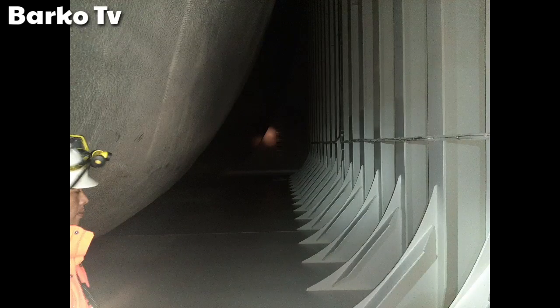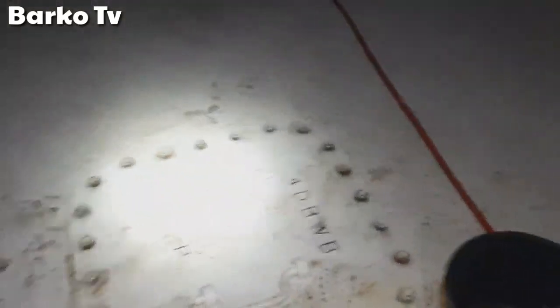This is a clear view of the lower part of the void space where we can find the manholes. Here we will find the manhole. This is the manhole for the water ballast tank, and this is the sensor going inside the tank.